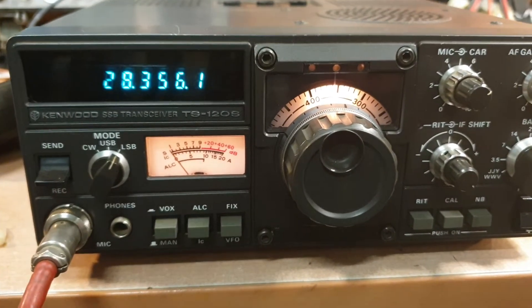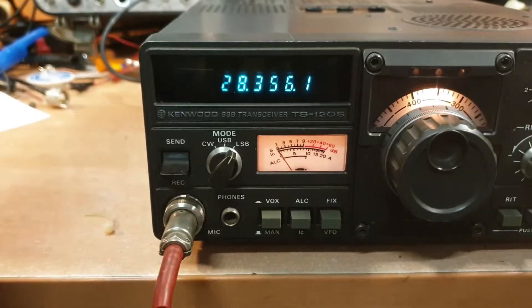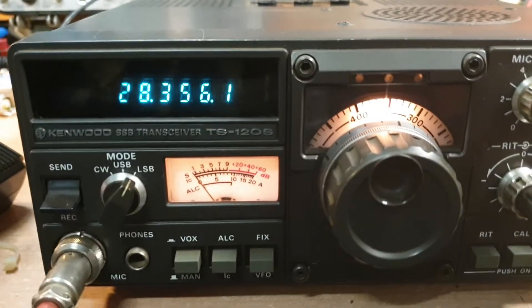This is probably not the cleanest one I've ever seen. It comes with the MC35S microphone though, which is nice to know. Let me just turn off that irritating noise.